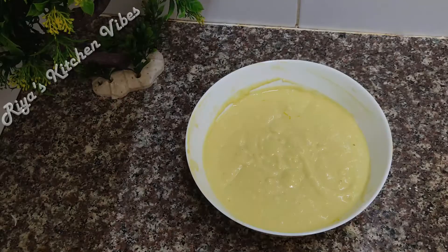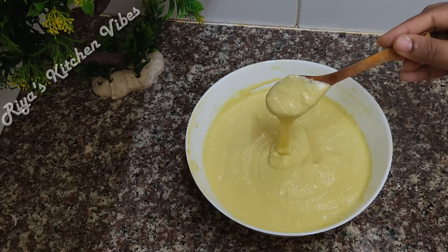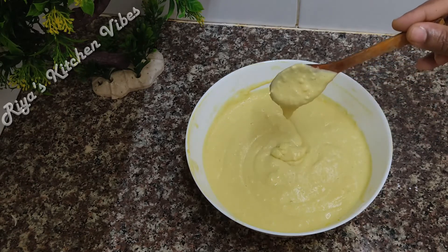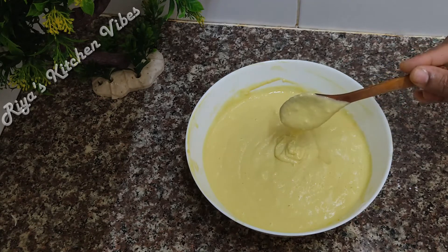Let's work together. We need to cook the pan. I'll cook it in 2 tablespoons. This pan is flour — cook it, we need to cook it.